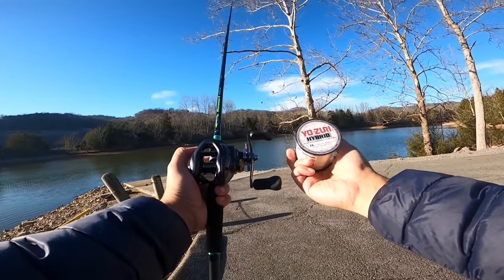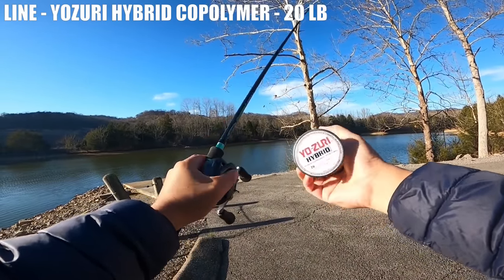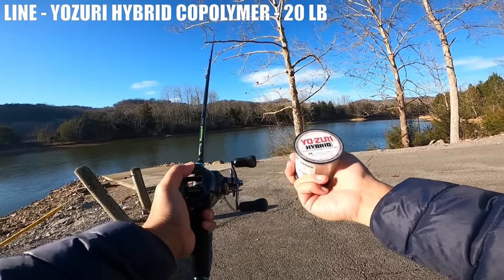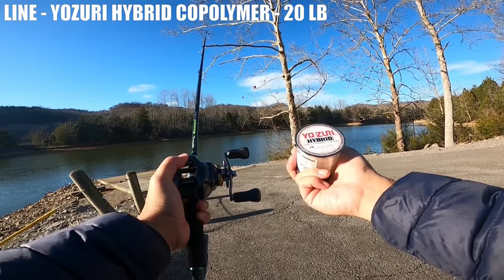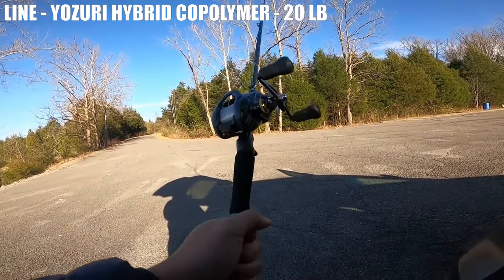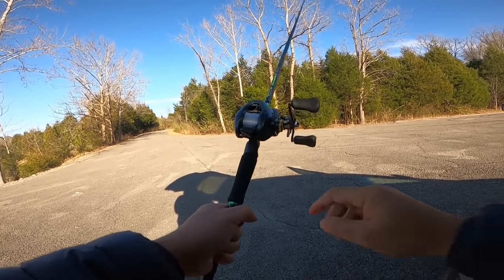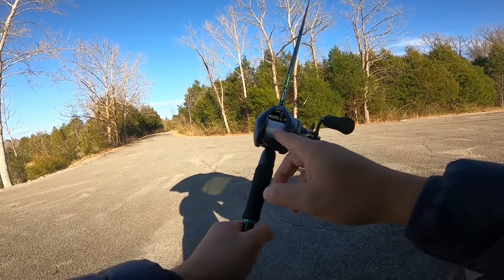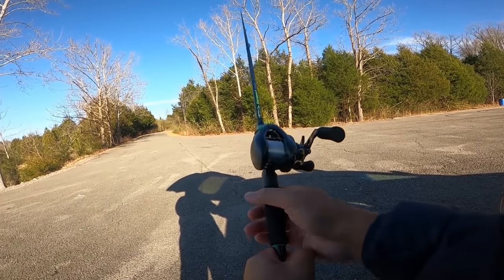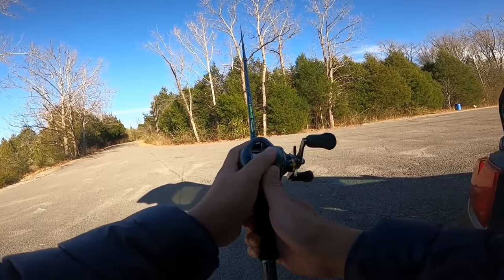Here's the line I'm going to be using — it's Yozuri Hybrid 20-pound, so at the very top of the line rating for this rod, and the diameter is 0.017 inch. I'm all spooled up, and the line lay was not very even because I couldn't really fasten the spool and it was moving around. Hopefully that'll clear itself out when I'm casting.